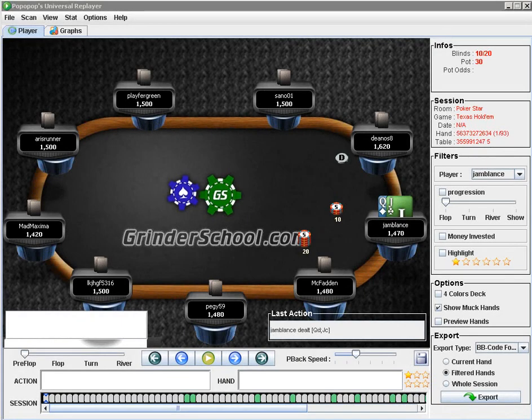This is Reading Sports Team for Grindr School doing a live $3.45 hand history review with Jam Balance. We actually have her live. You want to go ahead and say hey? Hey. She was kind enough to do this live session with me at a bit of short notice, so it's not really anything I've done in terms of videos for you guys yet, so hopefully you will enjoy it.